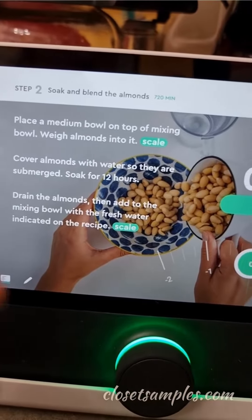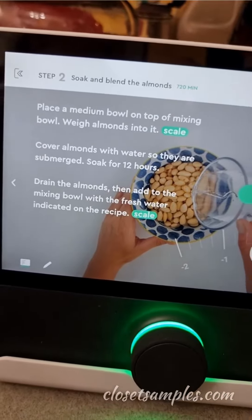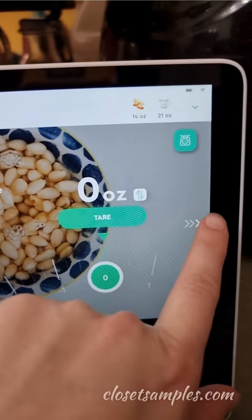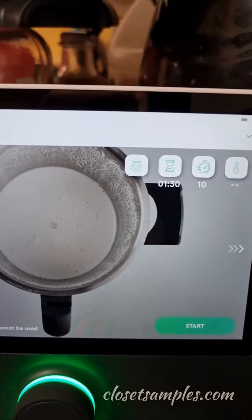Now the 21 ounces of water. As of right now it's just telling me to soak them for 12 hours with nothing else — just the water. I'm going to go ahead and do that, and then once I do that I'll hit next and move on to the next step.